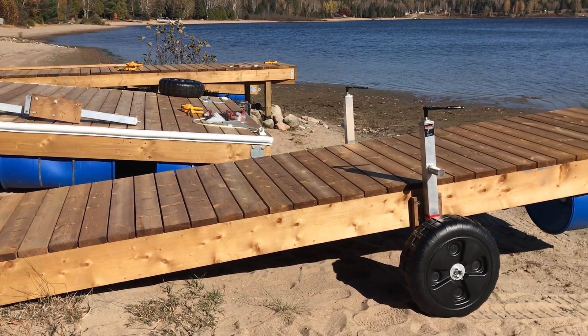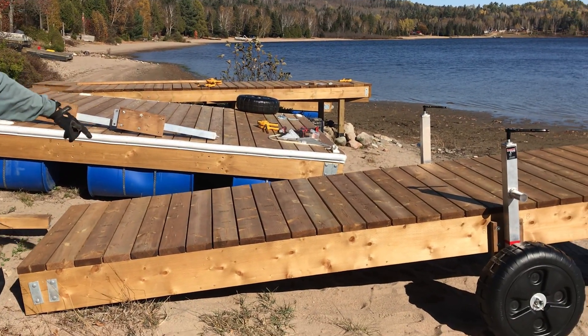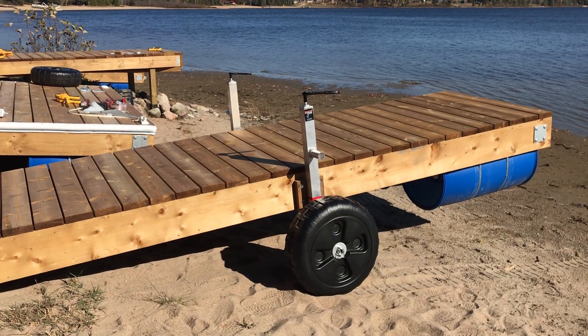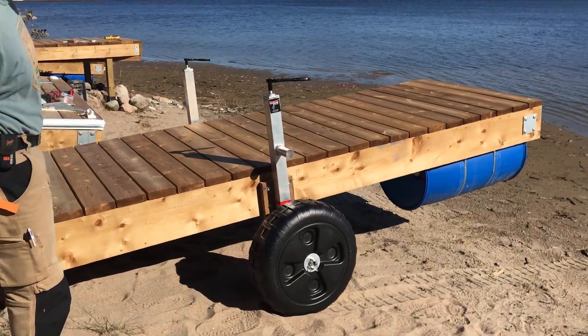We've set up here a dock system. It's hard to see. We've got a long gangway over there, a dock, and a short gangway here. We were having troubles getting it in and out of the water, so we've devised and exploited these Smarty Jack systems.